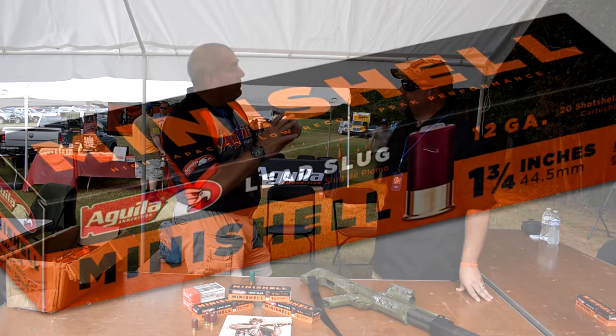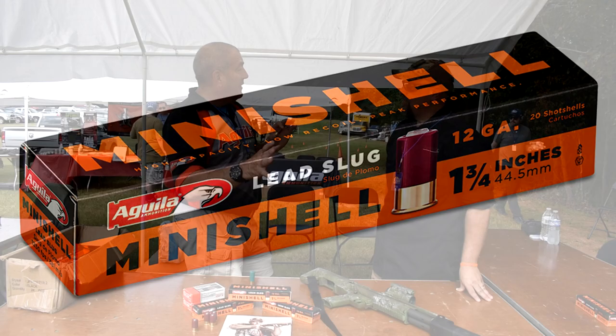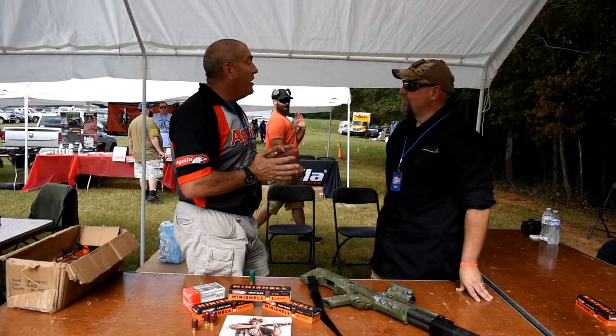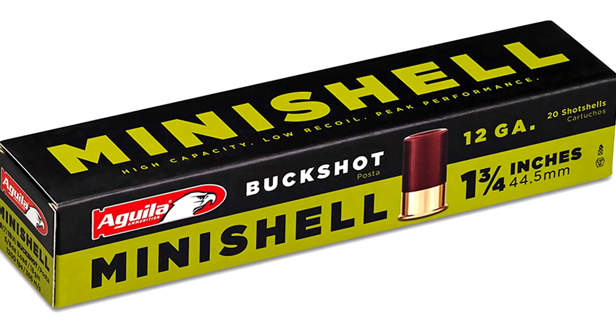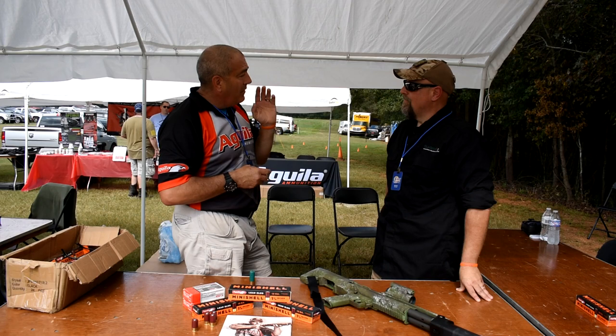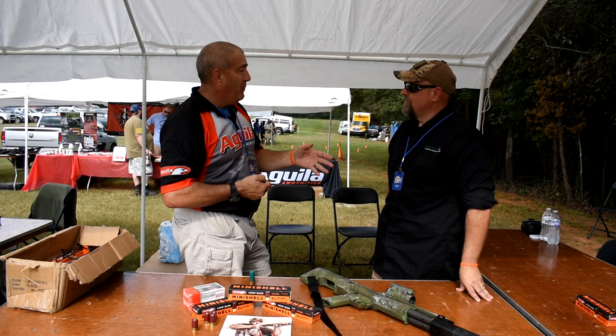With the slug, you've got a slug going at 1,200 feet per second. It's a half-ounce — much smaller — but still not losing much velocity. With the buckshot, I've got seven pellets of four-buck and four pellets of double-O buck, so I have a mixture of 11 pellets.